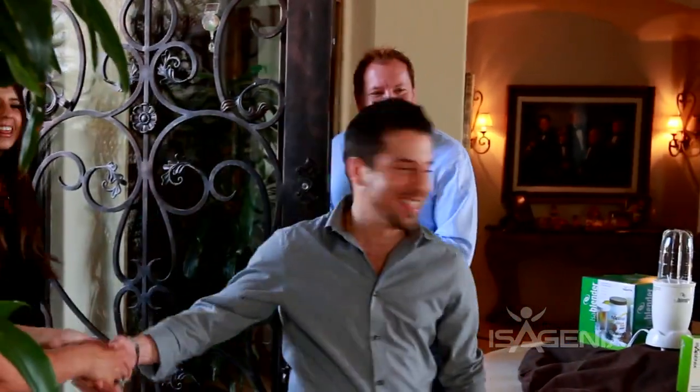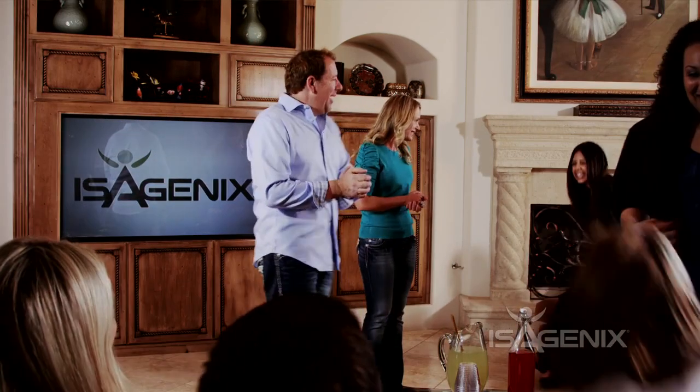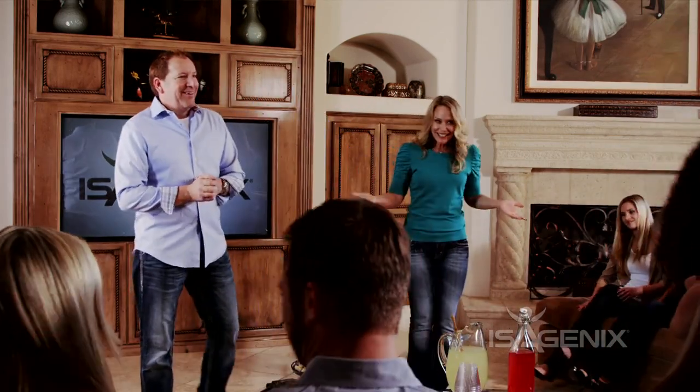Once your guests begin to arrive, make sure everyone feels welcome. When everyone is ready and sitting, share your story about why you joined Isagenix and your experience with the Isagenix products. This helps establish a deeper personal connection with your guests. Keep your story brief — two minutes or less is always a good gauge. Then have some guests share their stories.